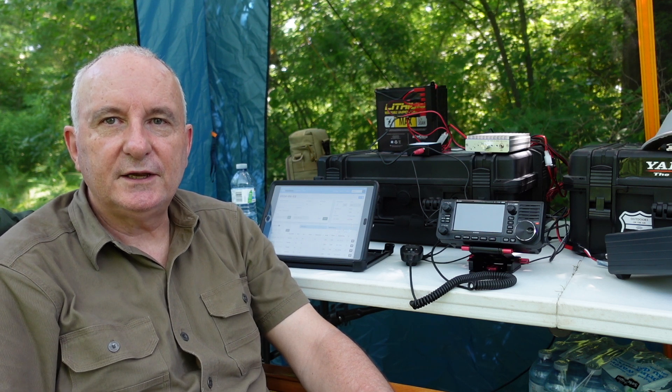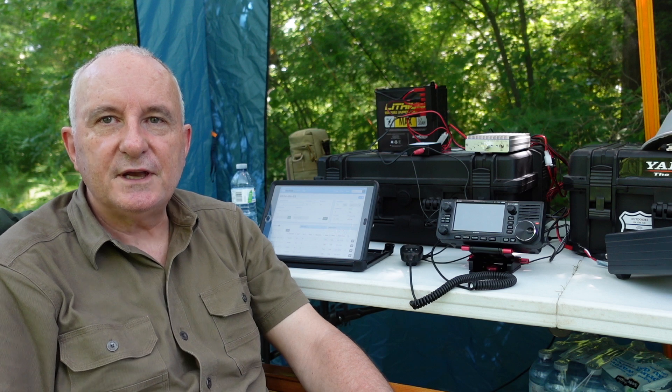Well, that's all for this time. Thanks for watching. Now it's your turn — get out of the shack, get outdoors, and get on the air. 73 from Tracy, VE3TWM.